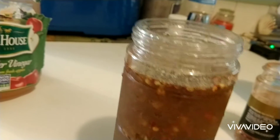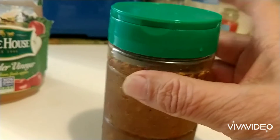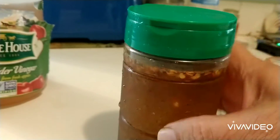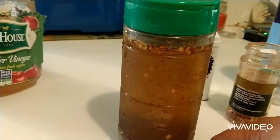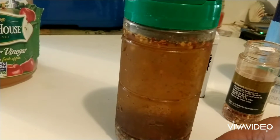While the ribs are cooking you're gonna be pouring some of this sauce on the ribs to keep them from drying out. I'll get the ribs ready and come back to you in a minute.